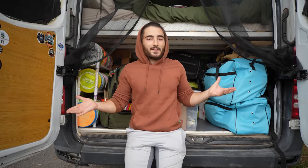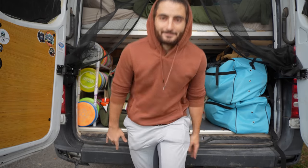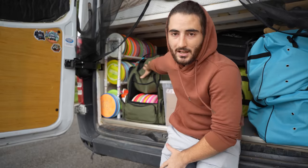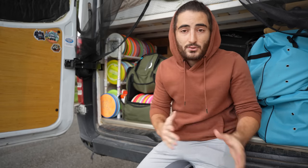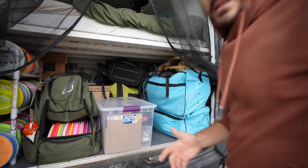This is my van and my disc golf setup. I want to give you guys the van tour you've been asking for, as well as letting you know about my income and how I'm able to do all of this. But let's start with the van tour. A bunch of the stuff I have back here will have links in the description, including all of my camera equipment that I use to film.